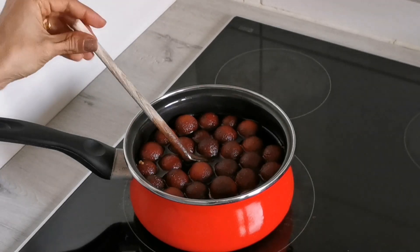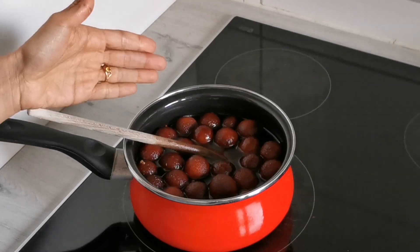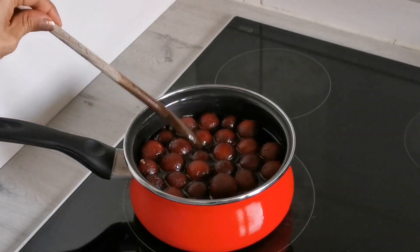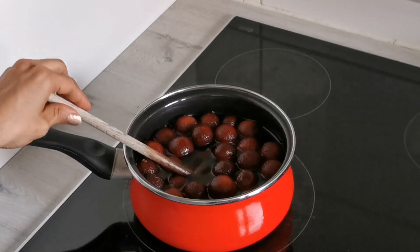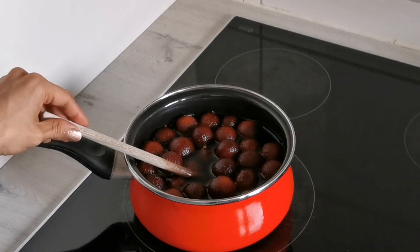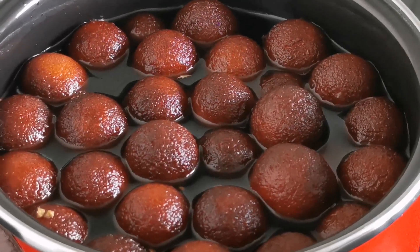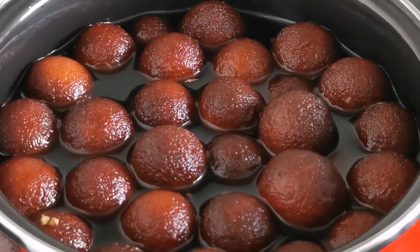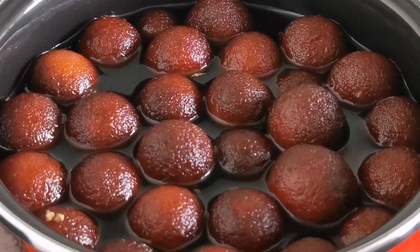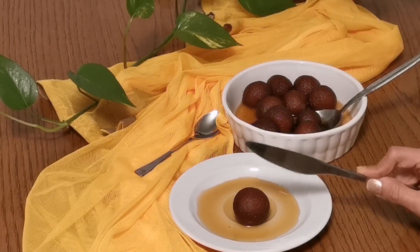I have transferred all the fried jamun balls to the sugar syrup. As you see, it is warm enough. I will be allowing them to stay in this sugar syrup for around one to two hours, and then it should be ready to serve. Now I would like to show you how it looks from within.